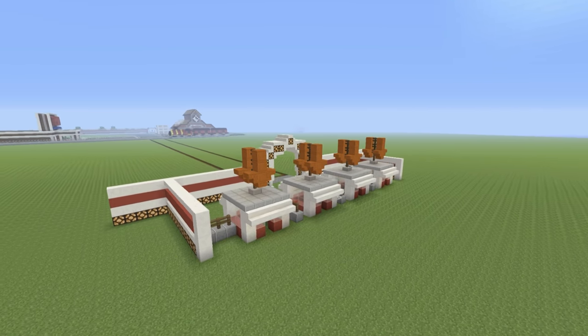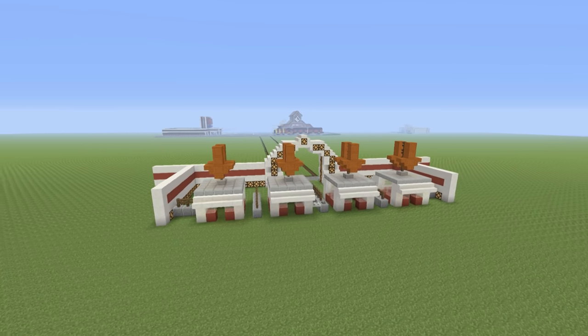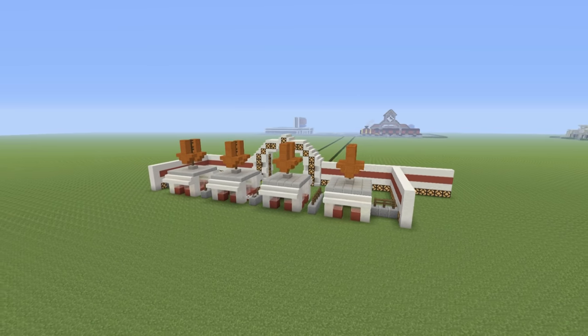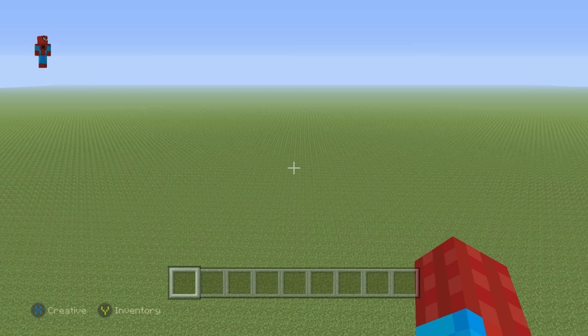If you enjoyed this build, I'd really appreciate it if you could give this video a like and maybe suggest more things that I could add to my upcoming theme park. But without any further ado, why don't I actually show you how to make this thing? So if you want to make it, here's what you'll need.